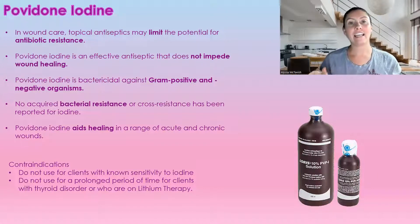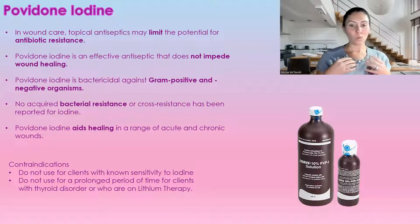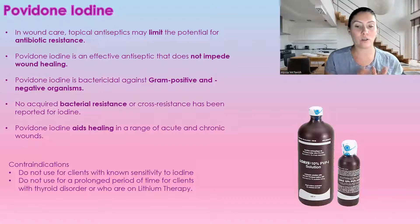Povidone iodine also aids in healing, for both acute and chronic wounds. With chronic wounds, there is often a high percentage of bacterial overgrowth on the wound bed — a high bioburden — and povidone iodine helps disrupt that. For cautions: people with shellfish allergies or a sensitivity to iodine should not use it. For prolonged use, you would not want to use this for people with thyroid disorders or who are on lithium therapy.